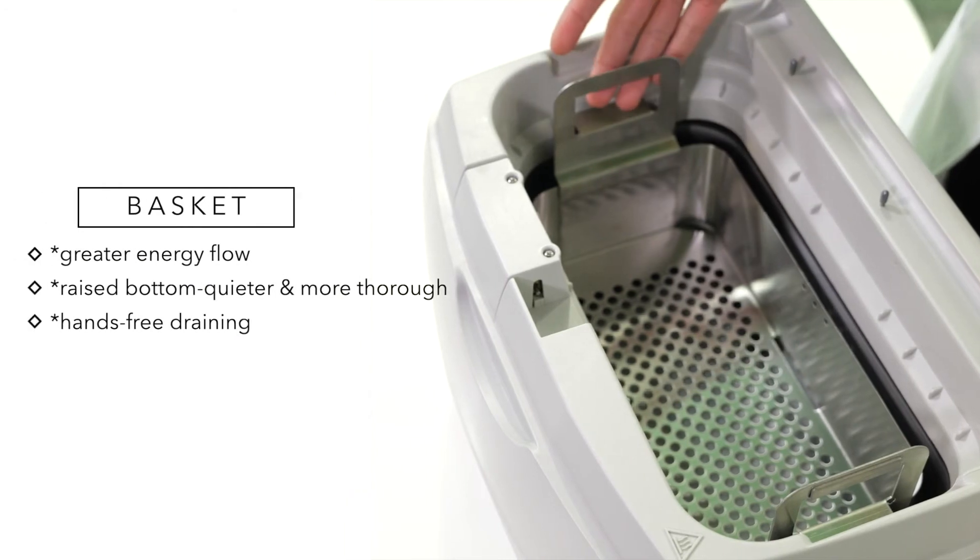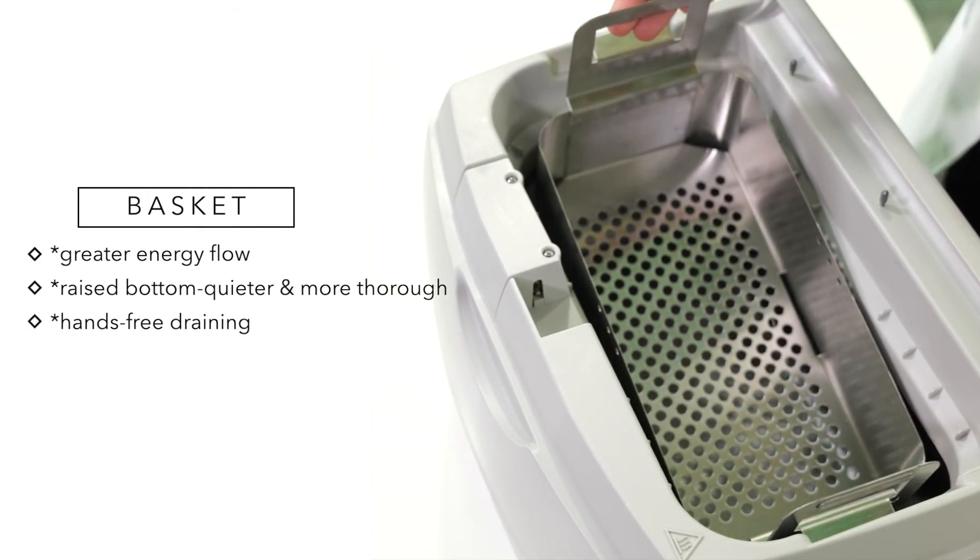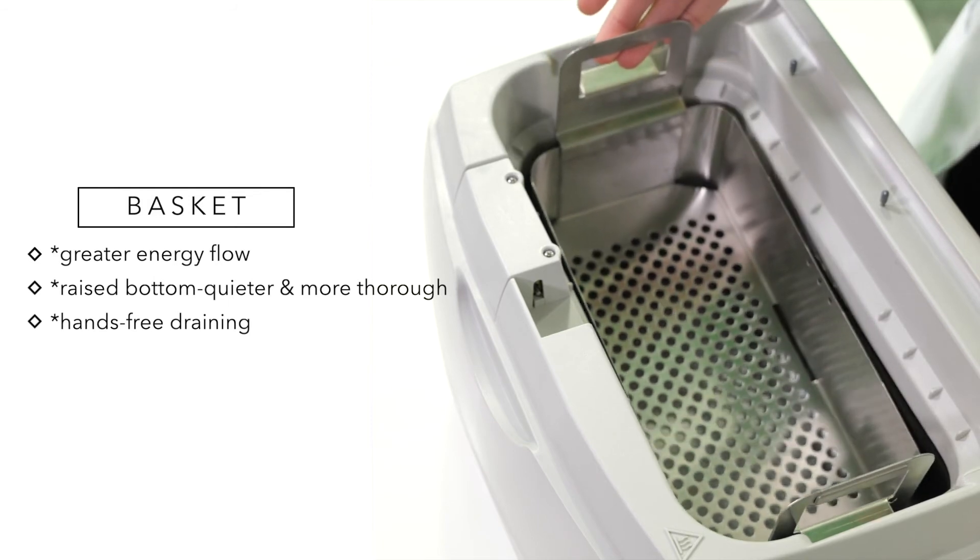The Effica E1 has a newly designed basket. The raised bottom optimizes ultrasonic energy flow, allowing the ultrasonic waves to properly form beneath instruments for a quieter, more thorough cleaning.